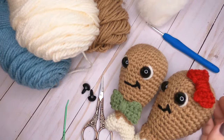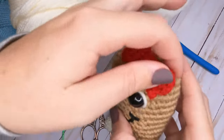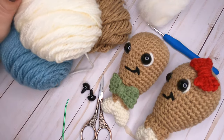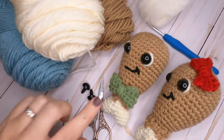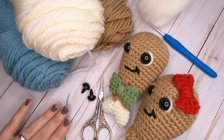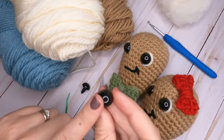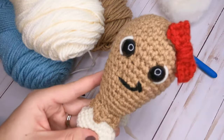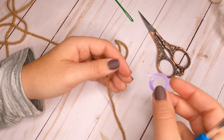Welcome back to Storybook Crochet! Today we're going to be making these little turkey legs for Thanksgiving. I made one with a girl bow and one with a bow tie. You're going to need three different colors of yarn: a light brown, a cream or off-white color, and whatever color you want for your bow. You'll also need a four millimeter crochet hook, scissors, a yarn needle, fiberfill, 15 millimeter safety eyes, and a stitch marker to help keep track of your rounds.